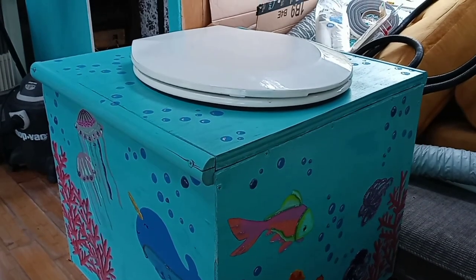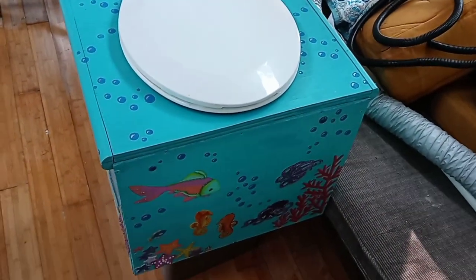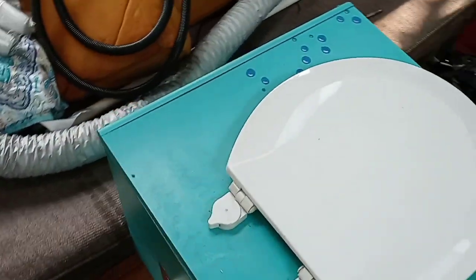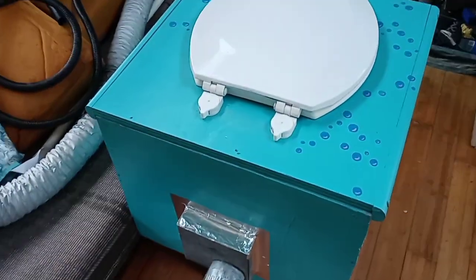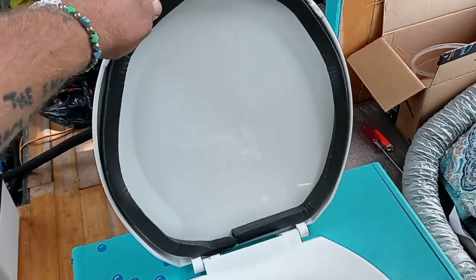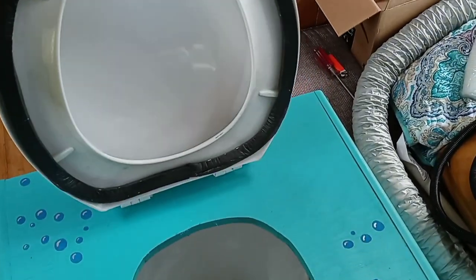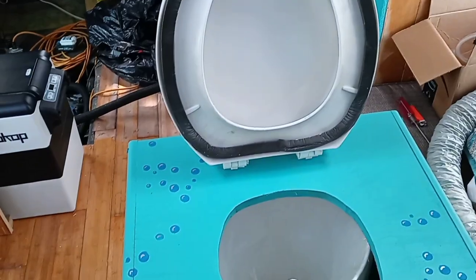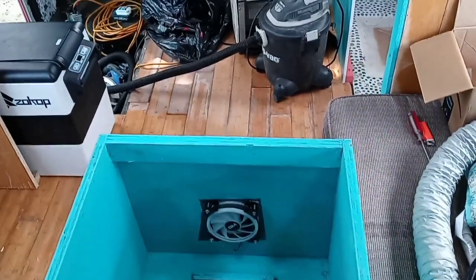We'll start by giving an overview of it. I don't have it in its place right now because it's just easier to make a video with it out here like this. So that's the overview of it and the lid — that's what it looks like, and that's how simple it is.